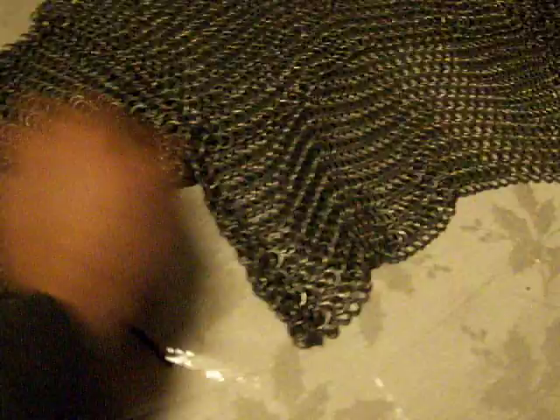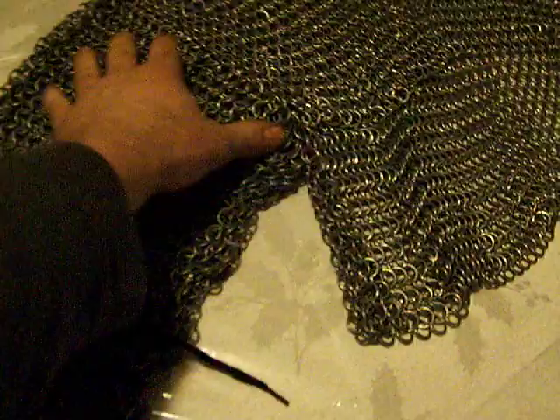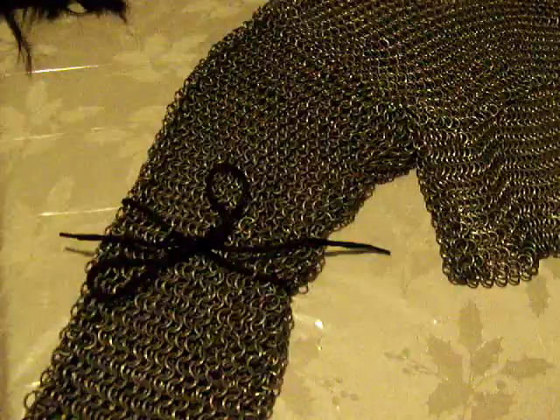You can see my sleeves are tapered to get them to fit better. You can see how they are really wide here, and then instead of expanding I worked down and contracted it — took away a ring from each, from every other row, until you get it to fit right down.